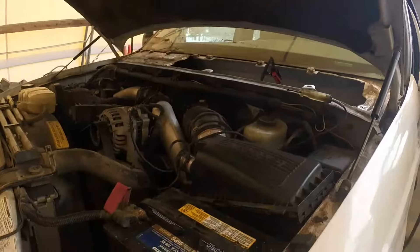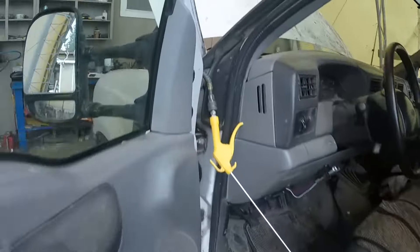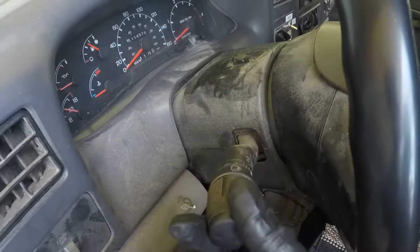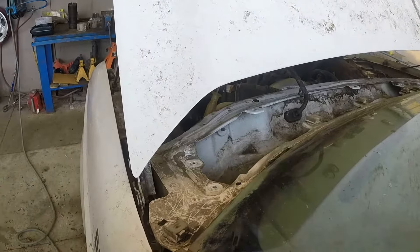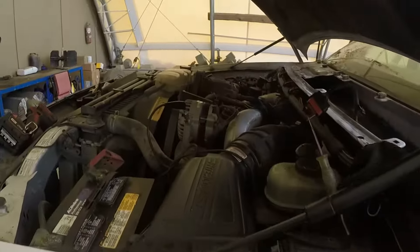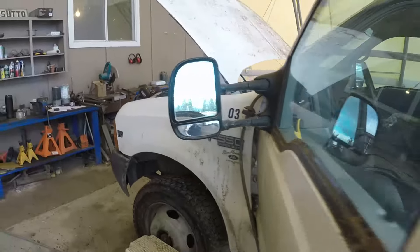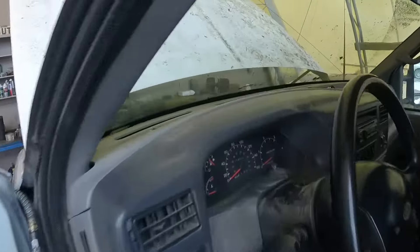Let's check for high speed and low speed. Same way, connected to ground and inserted a T-pin. We have light — and we have no light — we have light. I checked the high speed and low speed permanent positions for the wipers and they both work.